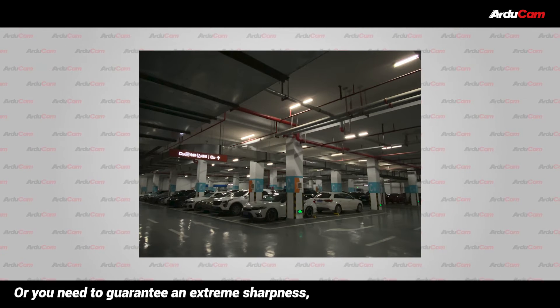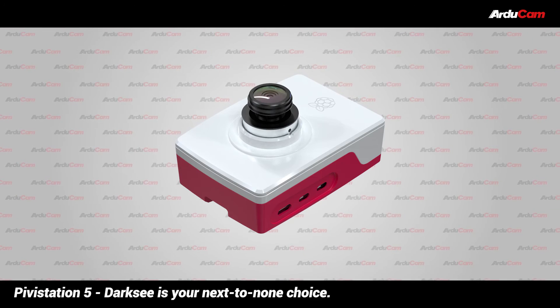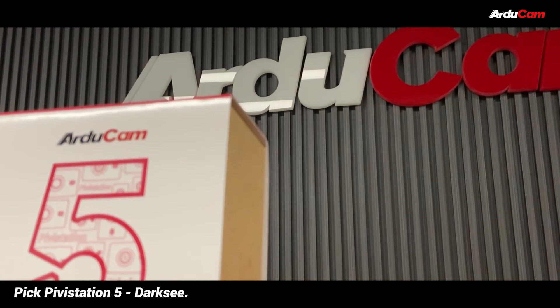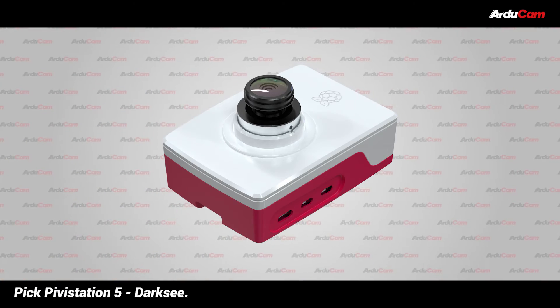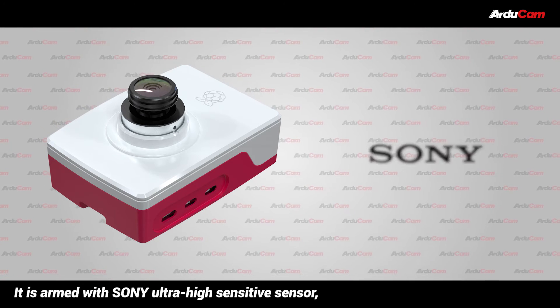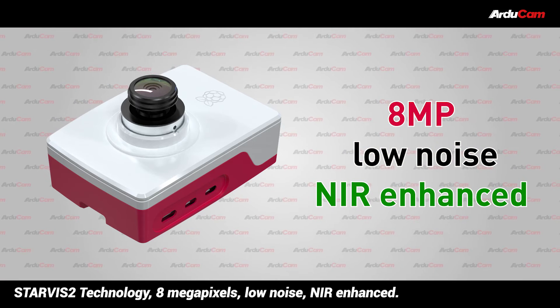Or you need to guarantee extreme sharpness, whether during the day or at night — Pivostation 5 Darksea is your next-to-none choice. It is armed with a Sony ultra-high-sensitive sensor, Starvis 2 technology, 8 megapixels, low-noise, and IR-enhanced.